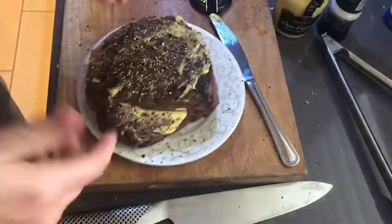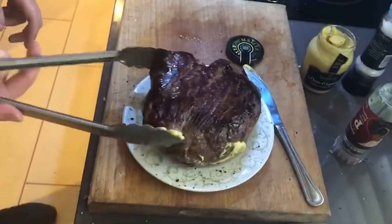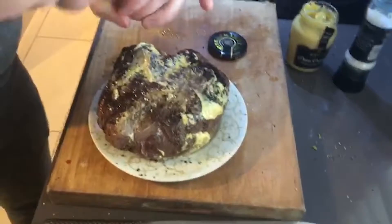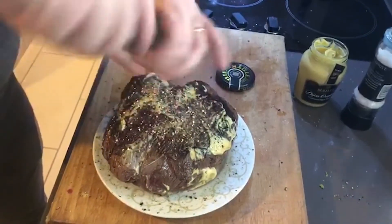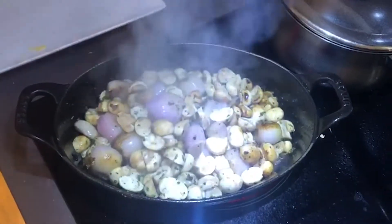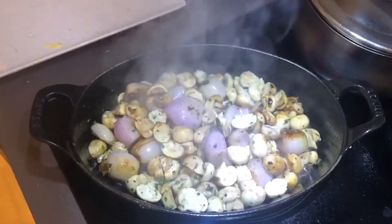I'm almost putting a pepper crust on top of this beef. At this point I'm going to turn it over and do exactly the same thing again — some Dijon mustard and more pepper. The shallots have cooked down a little bit and I'm going to add in about 100ml of cream.